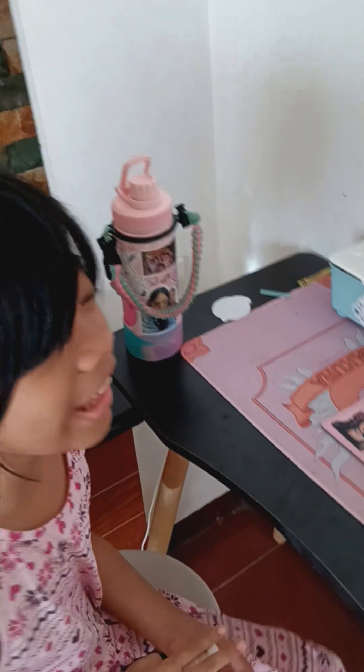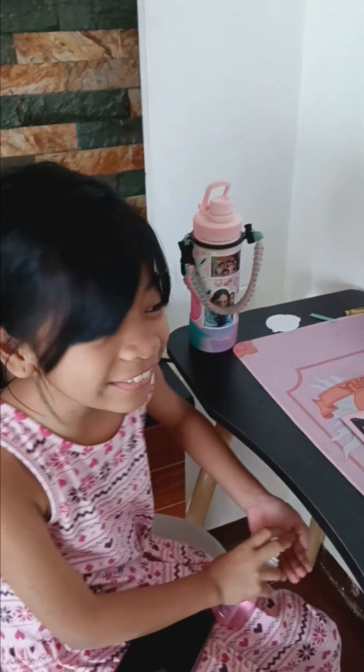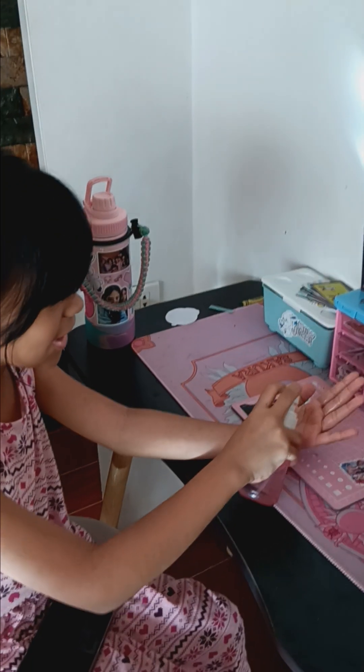Hi guys! Today we are going to do this tool! First, sanitize our hands.